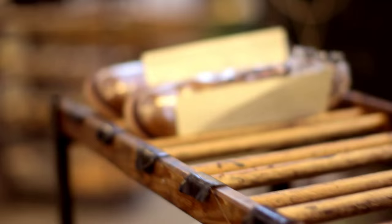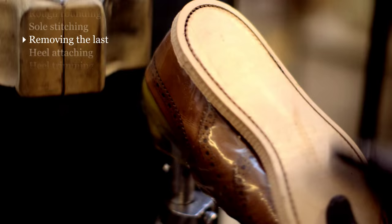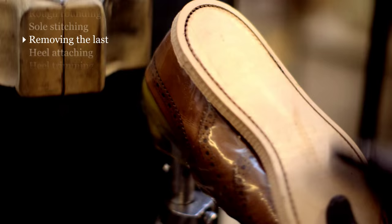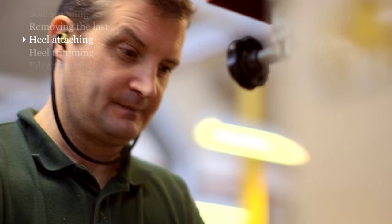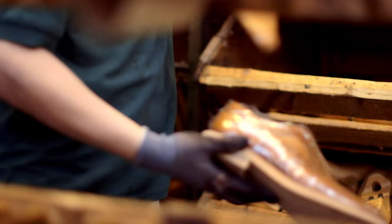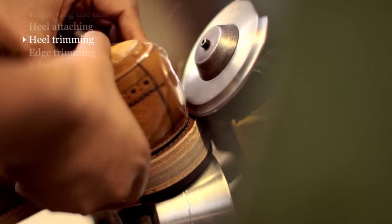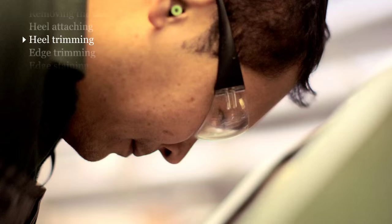Once the sole's been stitched on, we then have to take the last out of the shoe. This is because we like to attach the heels from the inside. Once the heel's been attached, we trim the edges of the heels and the soles in various stages, usually with a coarse scourer and then a fine one.